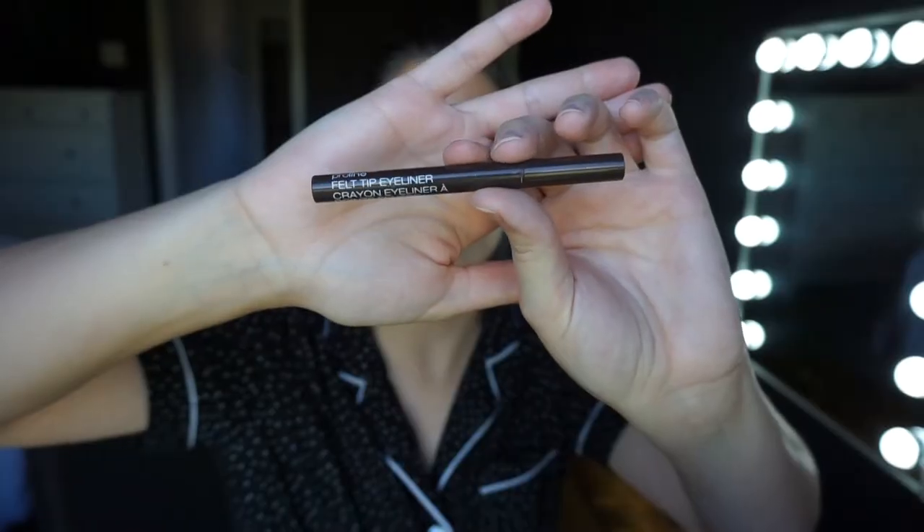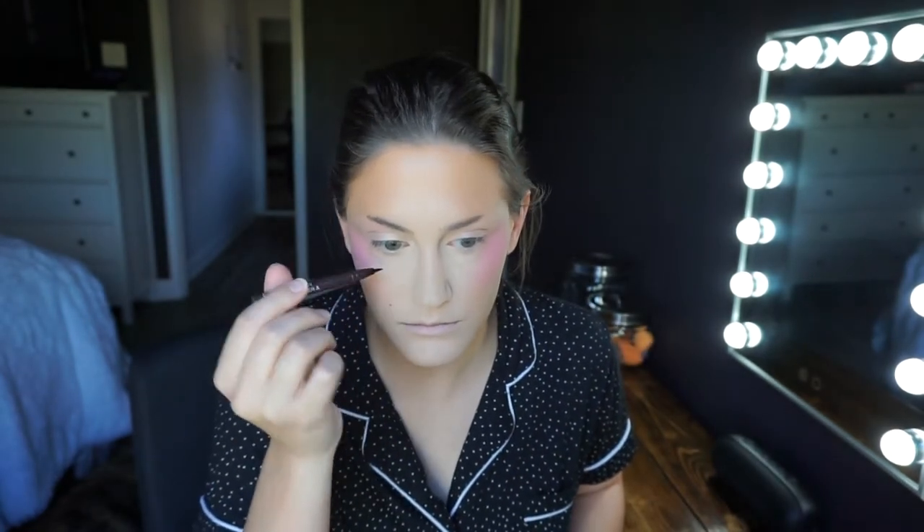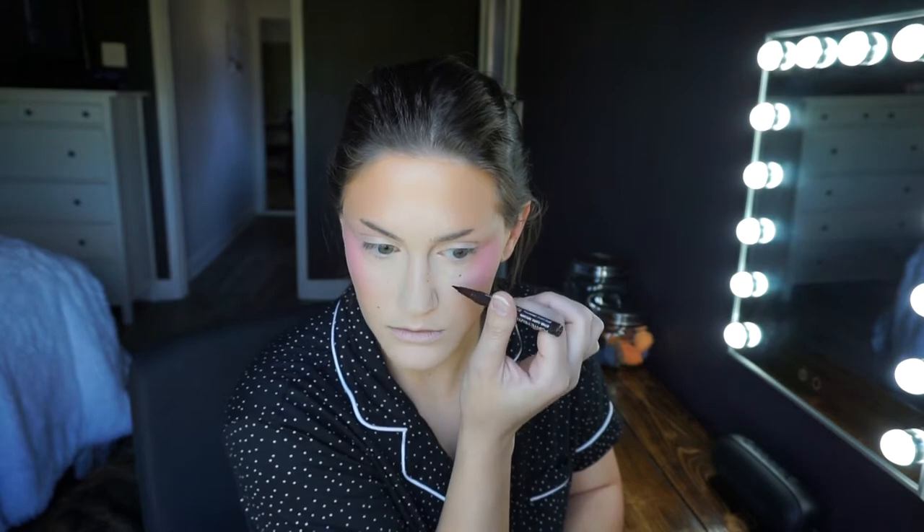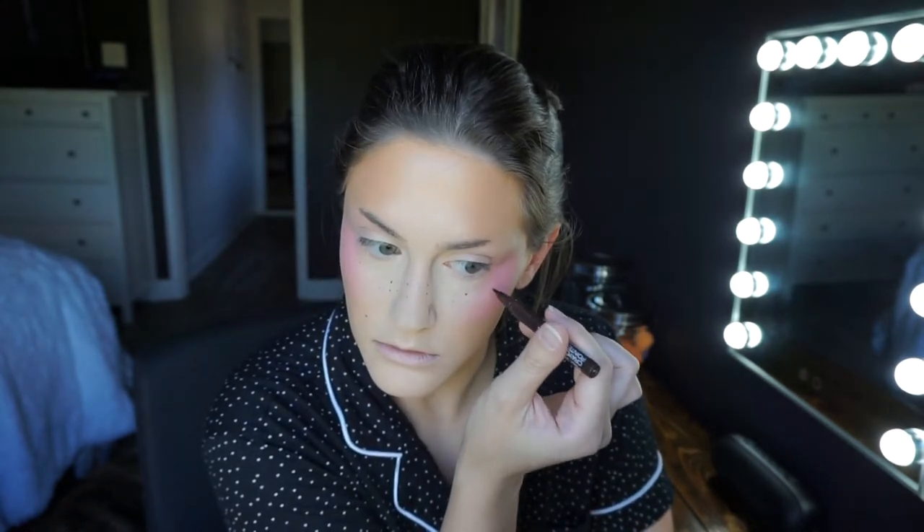I'm going in with the Wet n' Wild Felt Tip Liner in a brown shade. I first fill in an actual mole on my face — I have it in real life but foundation makes it look gray — and then I use that same product very lightly to make freckles. A lot of e-girls use the Freck product for fake freckles, and I had a similar product coming in the mail but my order kept getting pushed back. So I just used this — it looks fine, though a more liquidy product would look a little more realistic.